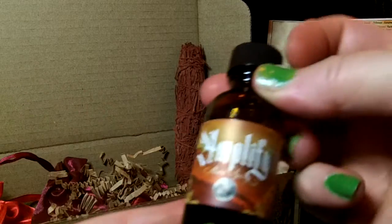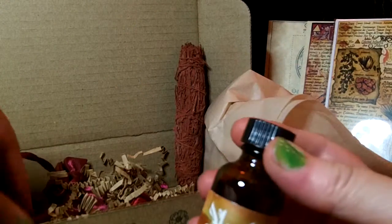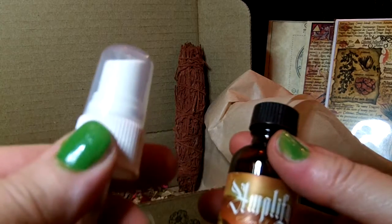This is called Amplify — let's see what's in it. It does smell fiery; it almost smells charred or like charcoal. And here we have the atomizer to go with it.